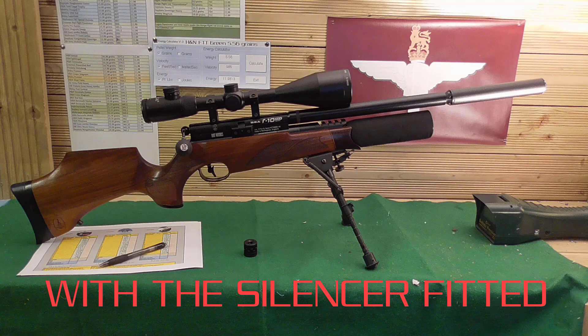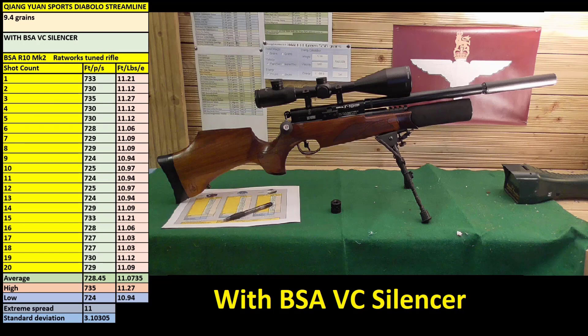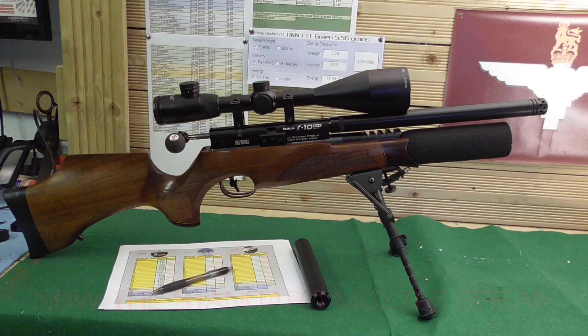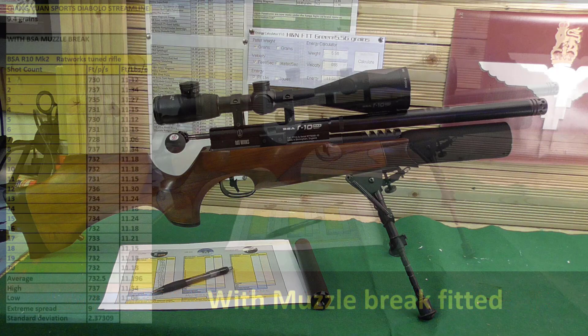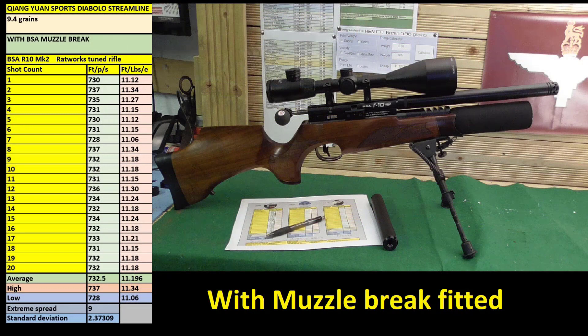The first set of 20 pellets was with the silencer fitted. As you can see with the results, on this particular silencer it didn't make much difference — an extreme spread of 11 and a standard deviation of 3.1, which is what you're really looking at. So not too bad. Next one was with the muzzle brake: only an extreme spread of 9 feet per second and a standard deviation of 2.3. So if anything, the muzzle brake is the best of the options. The little holes in the muzzle brake probably work like an air stripper.